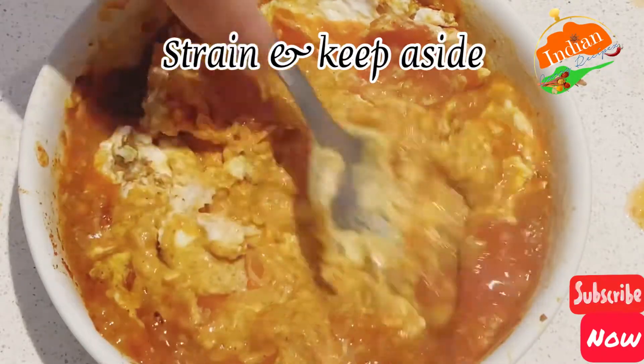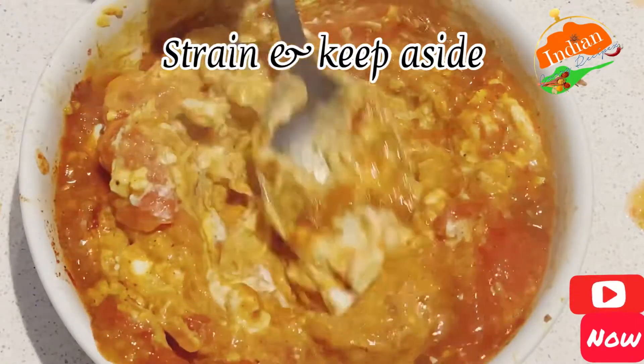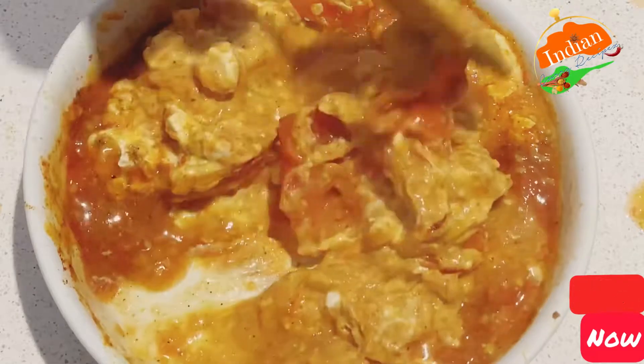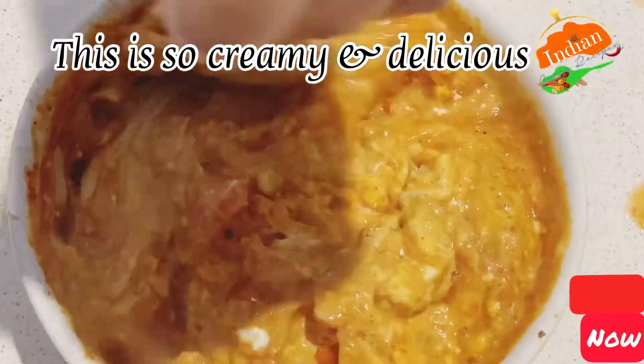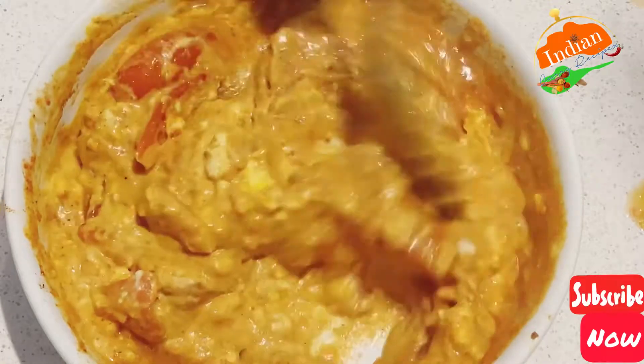Boil your pasta in the meanwhile, then strain and keep aside. You have some hot sauce ready for your pasta. This is indeed very creamy and very delicious — you'll love it. Make sure you mix it all really well.